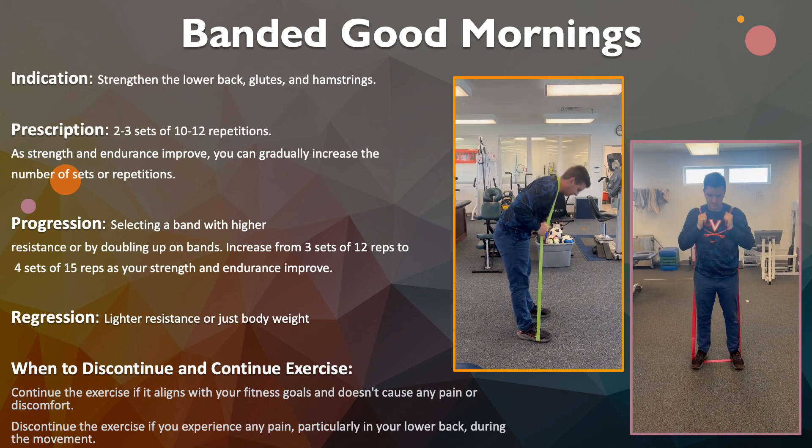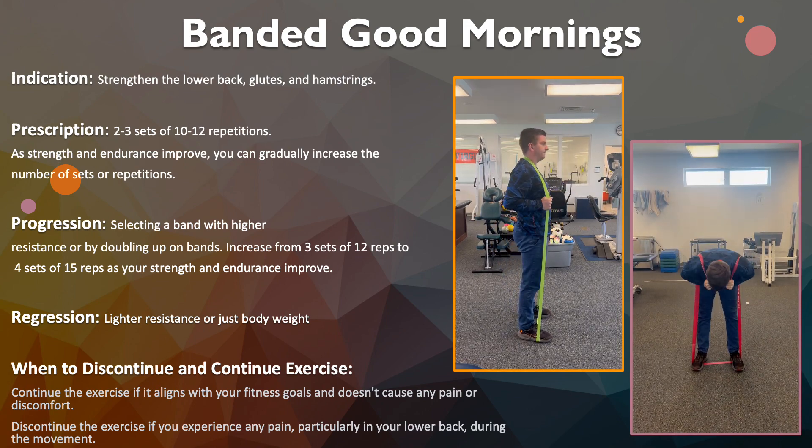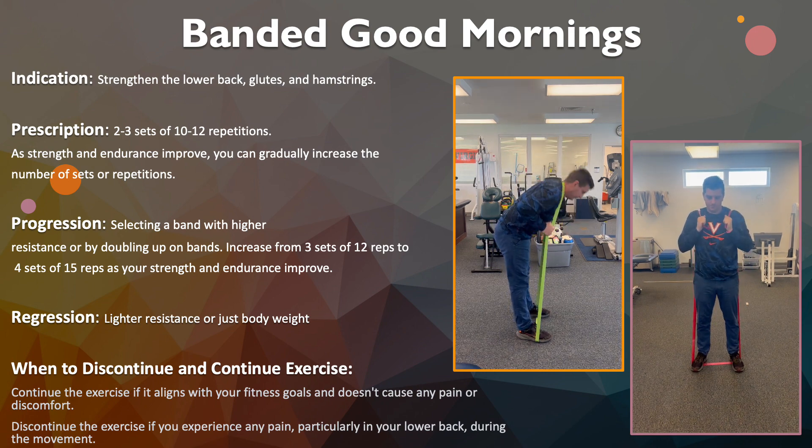The exercise we have for you today is a banded good morning. The indication is strengthening the lower back, glutes, and your hamstrings.